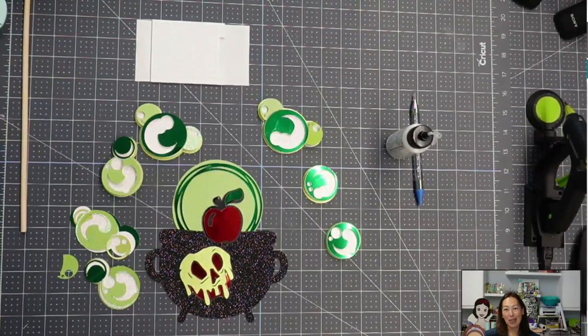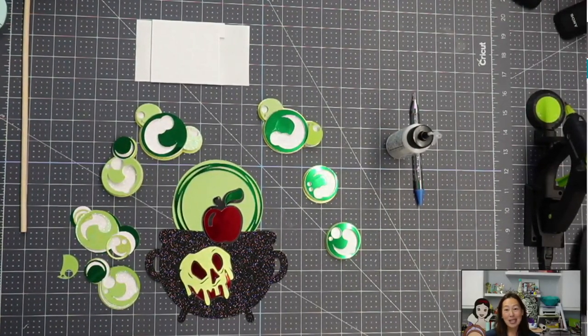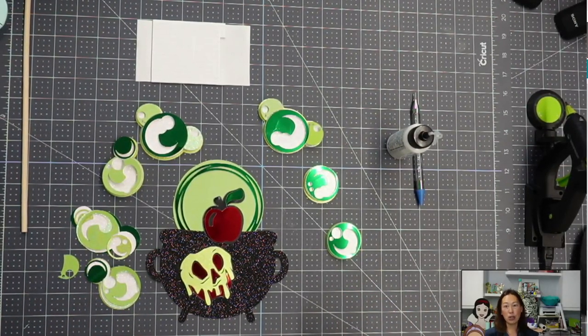We made a cake topper for that — it was just water bubbles like a bubble bath — and now with the same design you can do this Halloween version. On this one I'm not going to do the shaker; I want to show you shaker and non-shaker. You can already check out the shaker video.